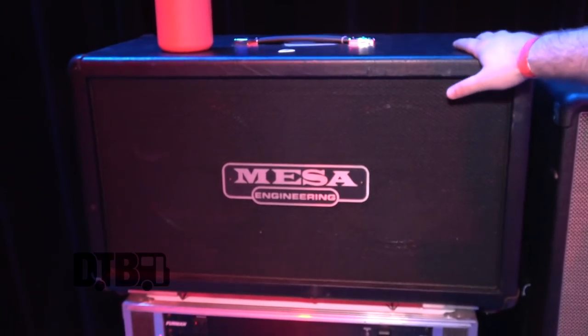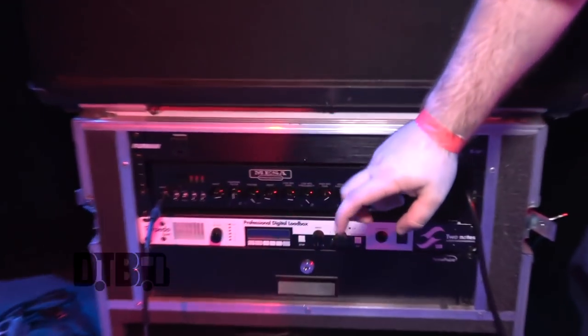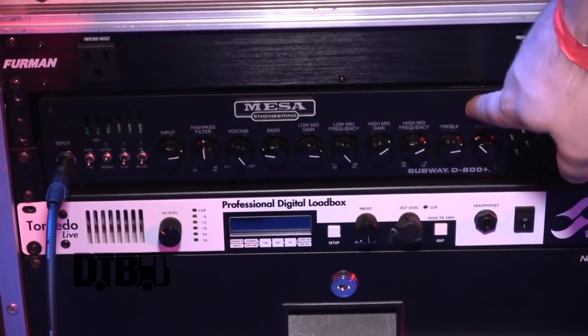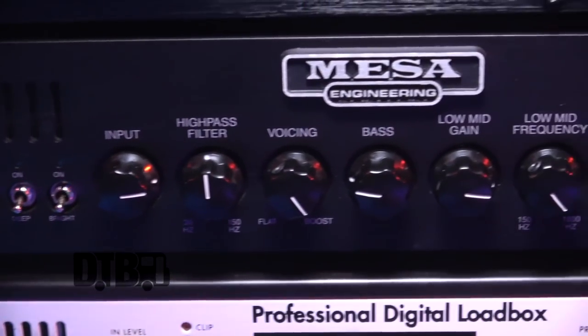So this is a Mesa Rectifier 212 cab. And then inside the rack, what we have is a Furman power conditioner — pretty basic. This is a Mesa Subway D800. This is actually the bass amp that I'm using right now.